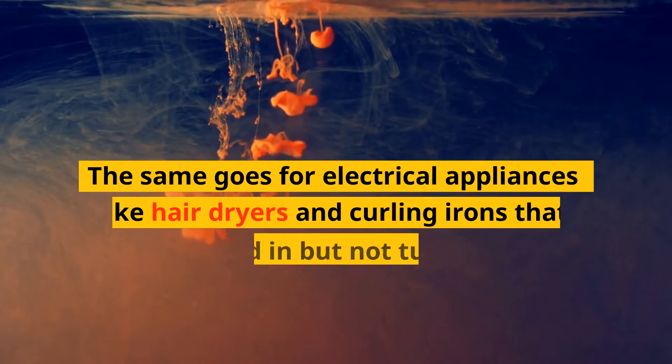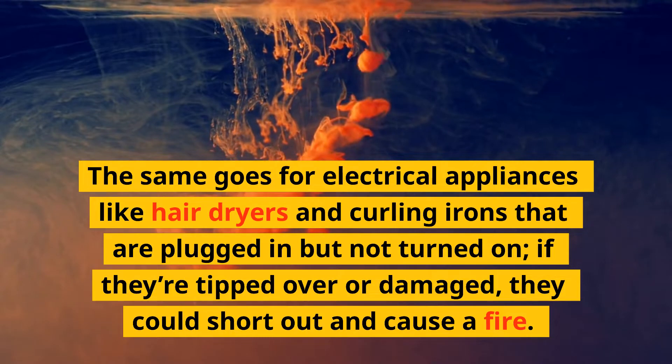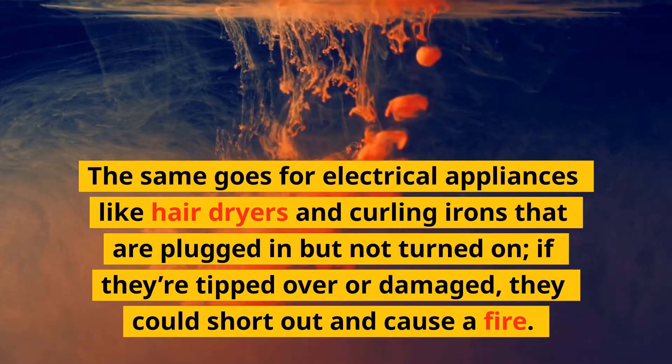The same goes for electrical appliances like hairdryers and curling irons that are plugged in but not turned on. If they're tipped over or damaged, they could short out and cause a fire.